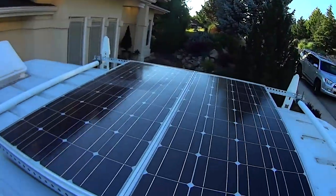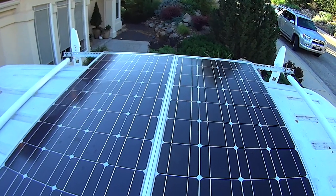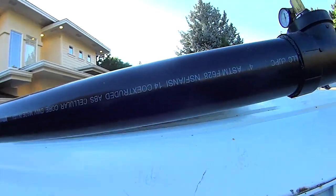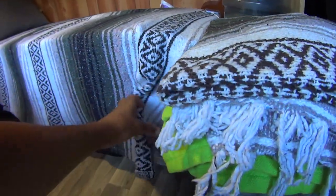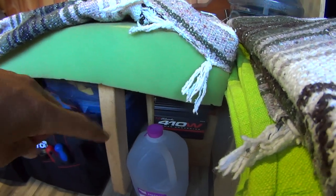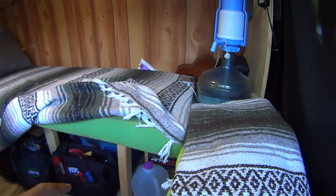Up top here, we have two 100-watt solar panels for a total of 200 watts. Those are the Renergy 100-watt panels. Inside, I have two 6-volt golf cart batteries stored underneath the bed here. As you can see, there's an inverter there in the box behind the inverter. I have 220 amp hours of power.